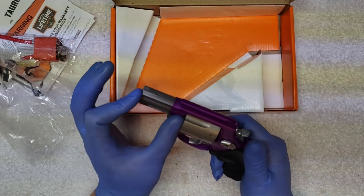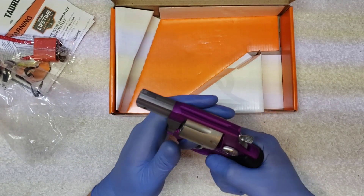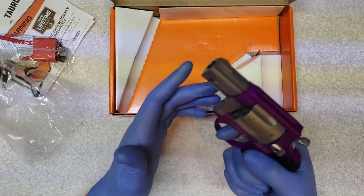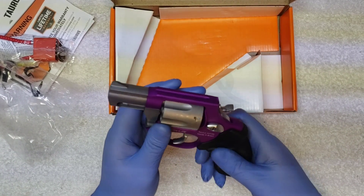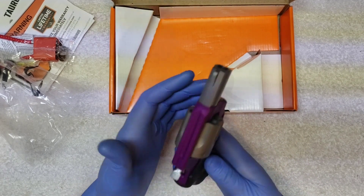Just a little two-inch barrel. Grip feels pretty comfortable — definitely for smaller-hand people. It's got a resting plate for your right thumb, or your left thumb, so you can shoot it both ways.